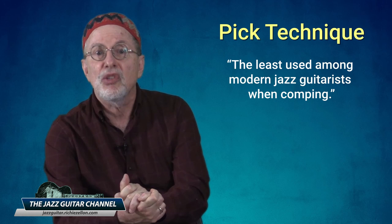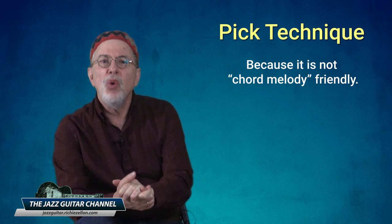The first right hand comping technique I want to demonstrate today is the pick technique, and this is also the least used among modern jazz guitarists when comping. Why? Simply because it is not chord melody friendly. When you are comping and use the pick exclusively to strike the strings, you hear more of a fast arpeggio effect instead of all the notes in the chord being played simultaneously.